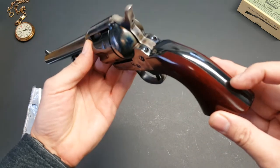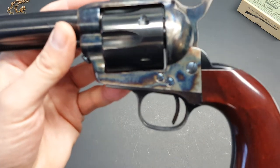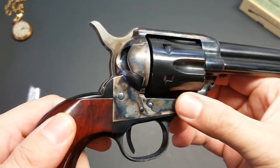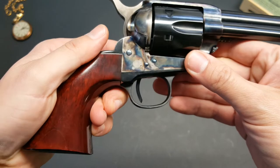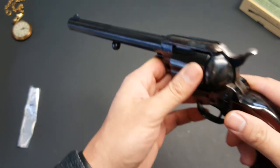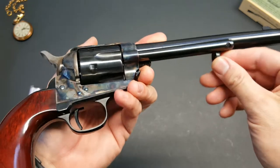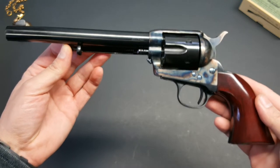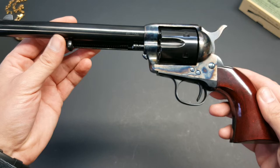Moving on to some of the details of this revolver - just like with the other Ubertis I have, the fit and finish is great. I have no complaints at all. The color case hardening is really nice looking. I don't believe it's actually real color case hardening - I believe it's a chemical effect - but it is really pretty. The bluing is a nice deep blue. In my previous video I went over some of the Colt features as far as the hammer and the ejection rod and the differences between old model and new model. Because this is an 1873 era reproduction, this is an old model, so it has the features of an old model revolver.